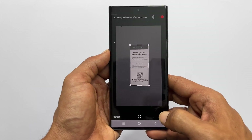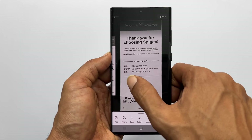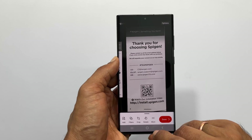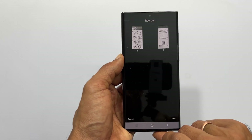Once scanning of all pages is done, tap the red arrow button. Review the scanned pages. You can crop, add filters, or rotate. To change the page order, tap on more and then reorder.